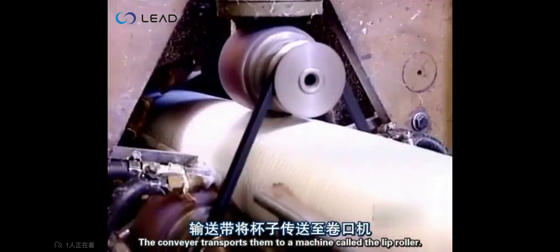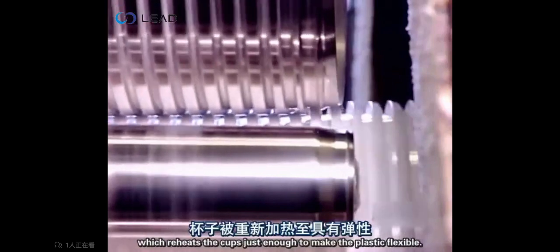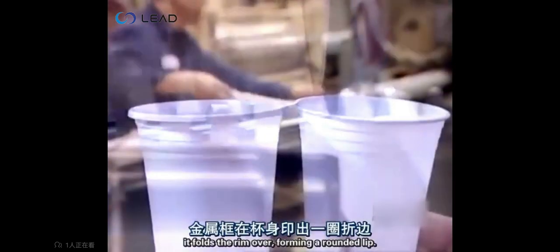The conveyor transports them to a machine called the lip roller, which reheats the cups just enough to make the plastic flexible. Then, as we see here in slow motion, it folds the rim over, forming a rounded lip.